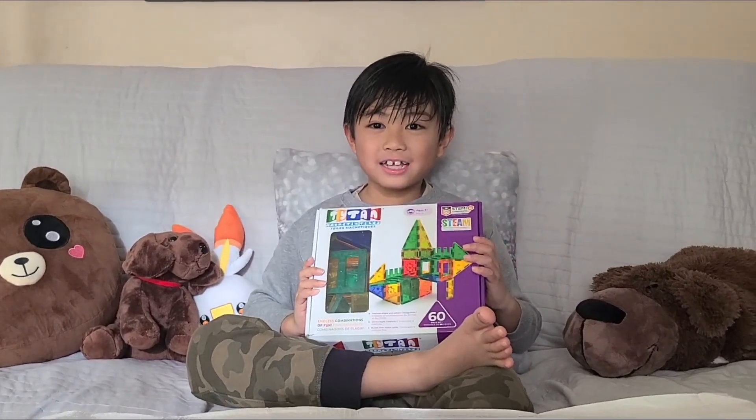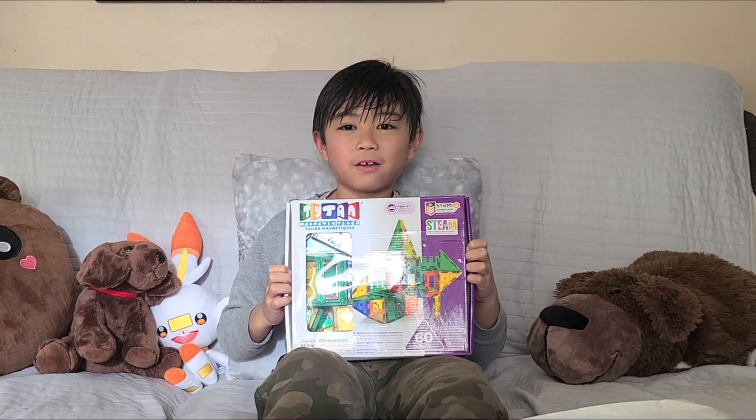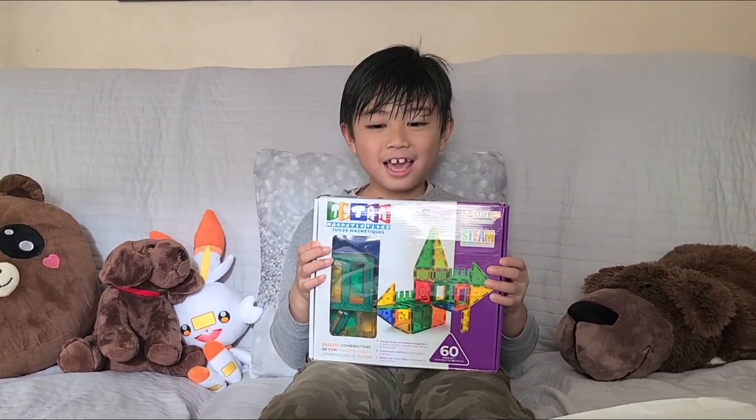Hello guys, today I will show you one of my favorite toys. It's the magnetic tiles. And let's start.